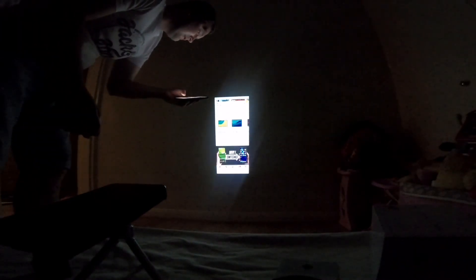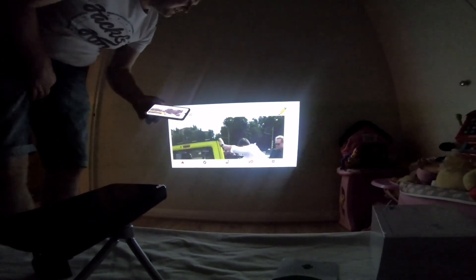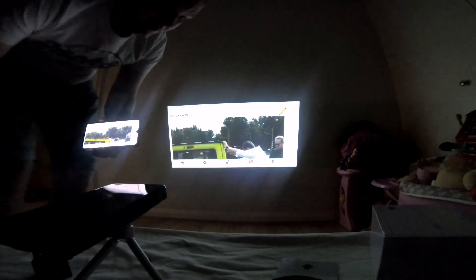Everything works perfectly. This product costs just under $200. You can watch movies, cartoons, play games on the big screen - imagine playing games on a hundred-inch screen, that's amazing! So hopefully guys you like this video. Subscribe to my channel, give me a thumbs up, and I'll see you next time. Thank you very much for watching.